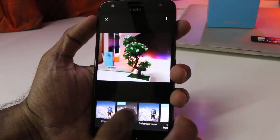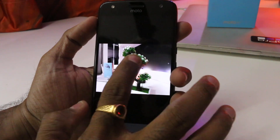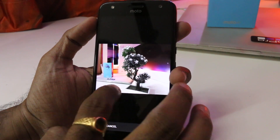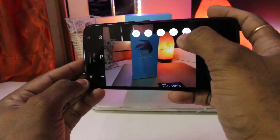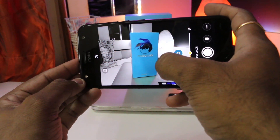A new feature that can be seen in the camera app is Spotlight mode, where you can choose any color from the picture and make the rest of the colors black and white. The best part about this feature is that you can do it while clicking the picture and not only in post production.